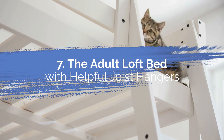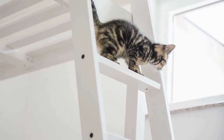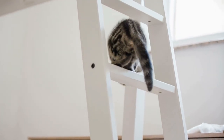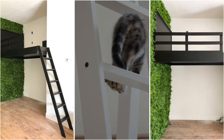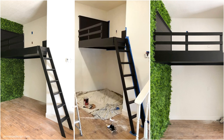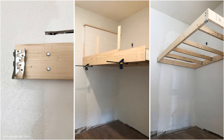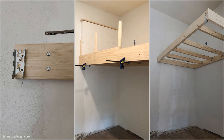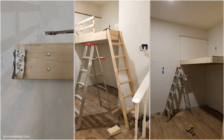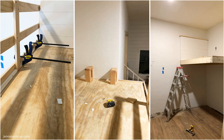Number 7: The Adult Loft Bed with Helpful Joist Hangers. Building a loft bed is one of the most brilliant and practical ideas to tackle a small space, just like this one. The loft bed installed in the awkward nook has changed everything — it allows you to have a reading nook or workspace underneath it. The loft bed also features joist hangers connecting each frame corner and slat for extra support. You will also need tongue and groove boards for the headboard and beadboard paneling installed at the bottom to get a more finished look.